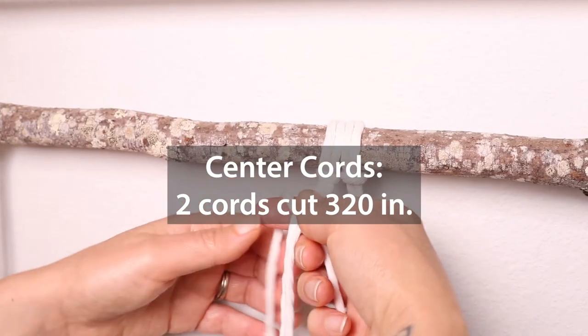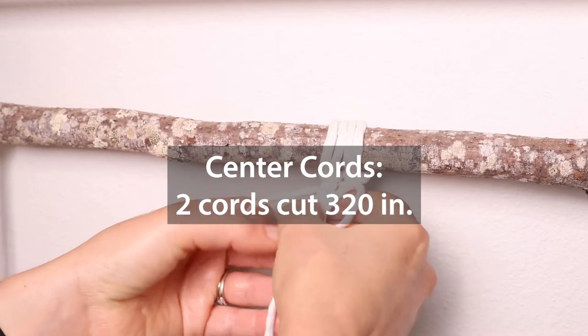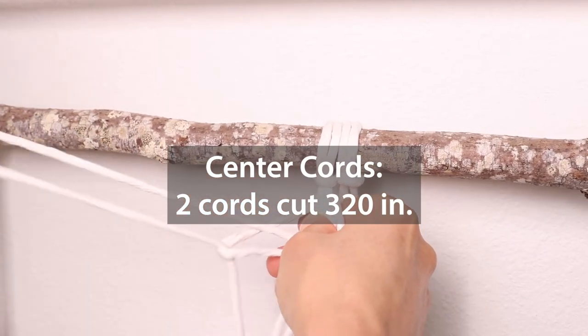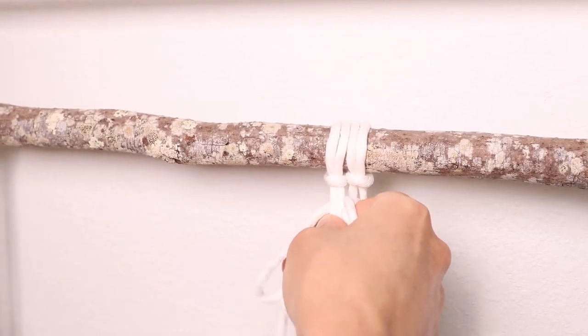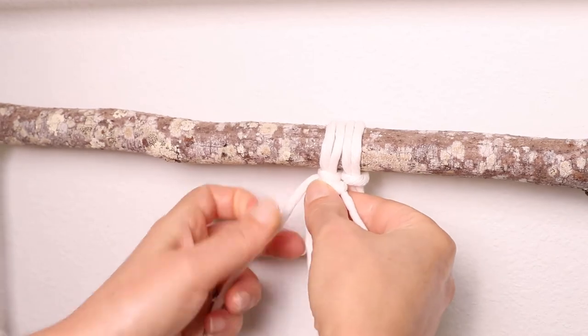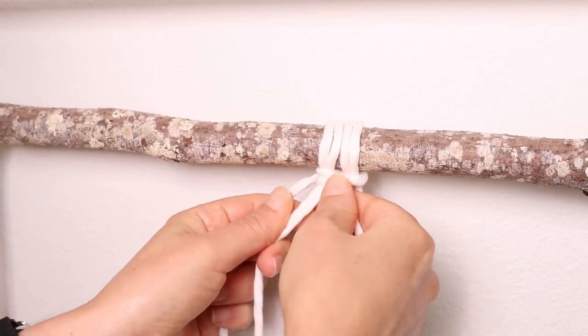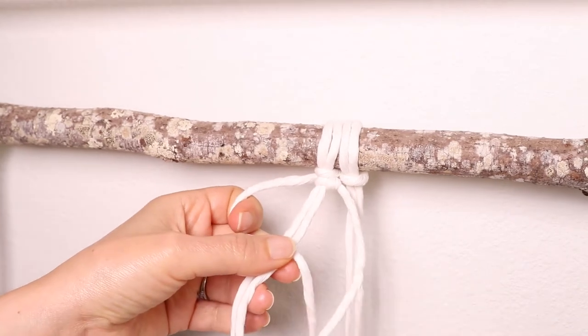We're starting in the center. You're going to cut two cords at three hundred and twenty inches long. Attach the first one to one of the larks head knots. We're using a square knot and I'm actually going to be doing a spiral square knot for this whole entire center piece. So once you get the first one attached, you're going to continue making that square knot going in the same direction to create the spiral.